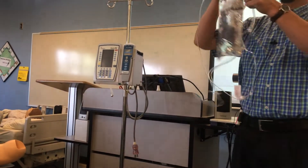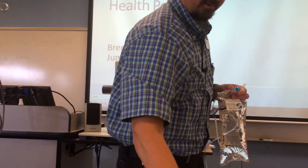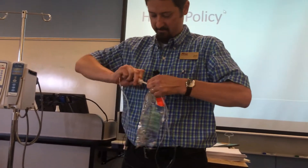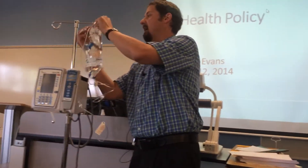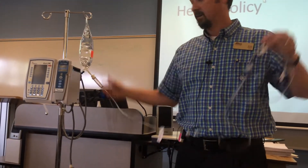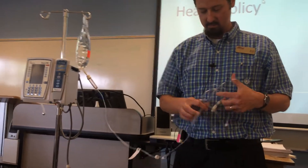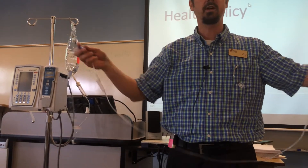Now I'm going to spike my bag. I take the cap off and the spike off, being careful not to touch it, and then I spike the bag. As soon as I spike the bag, I hang it up and get it out of my hands. My bag is spiked — I don't have to worry about it running because I closed off my clamp — and I immediately hang it up on my IV pole.